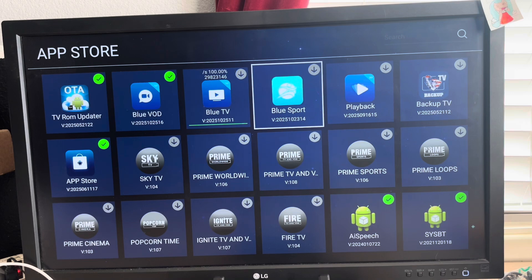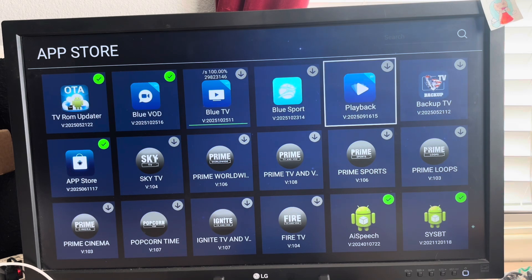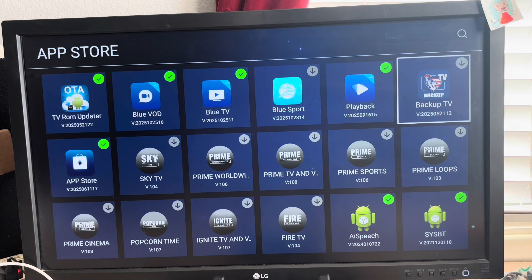Blue Sports is pretty cool — it's just like Blue TV but all sports. You also have Playback, which includes DVR for seven days. I'm going to get more into that feature — you really don't even need the Playback app anymore. And then Backup TV.